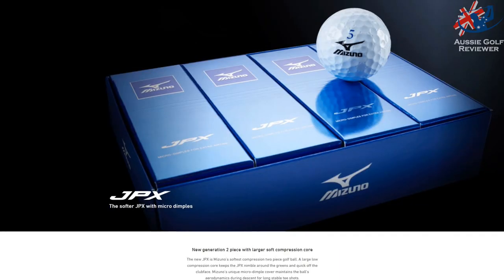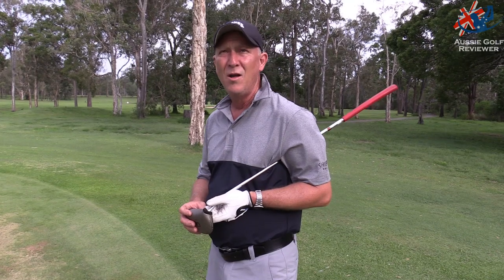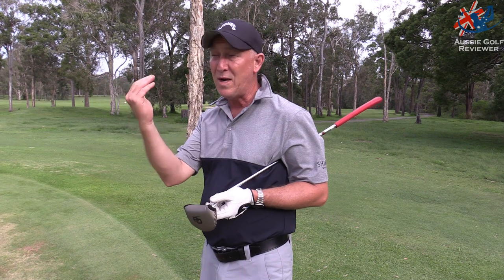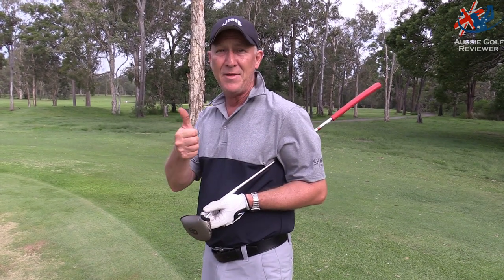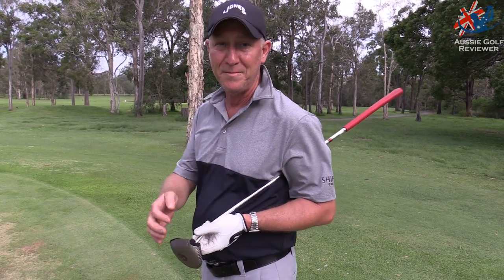They've got little micro dimples on them which may add a bit more spin or drag, helping it sneak up in the air a bit more. I didn't really notice that in the numbers, but the spin from shorter shots really surprised me — it felt really nice coming off both wedge shots. Get out there and give them a whirl and let us know what you think.